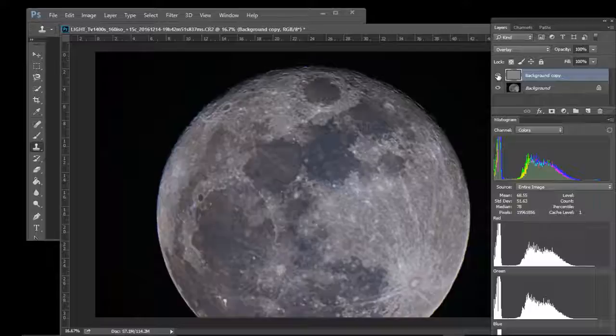You can see the difference — I'll just toggle that layer off and back on. So that's how to get a little bit of color in the moon. The focus is a little poor on this one — it was shot through clouds — but you can see a little bit of detail and definition coming through.